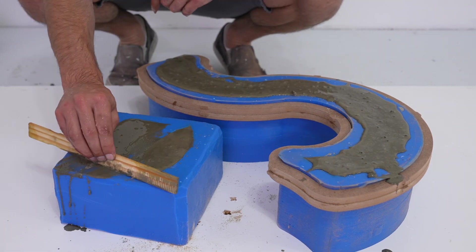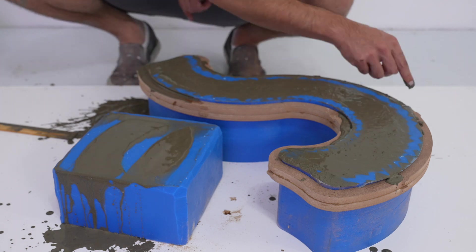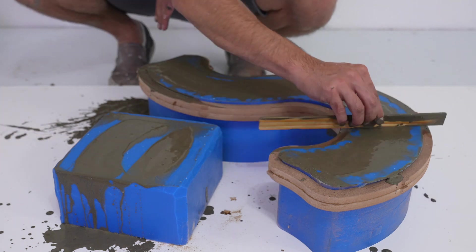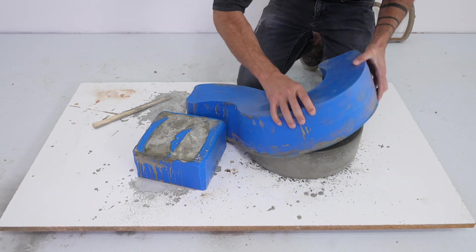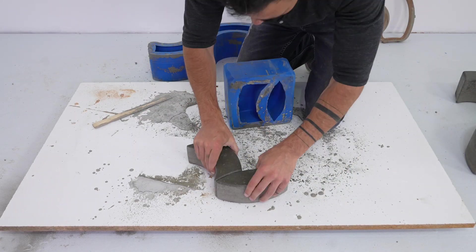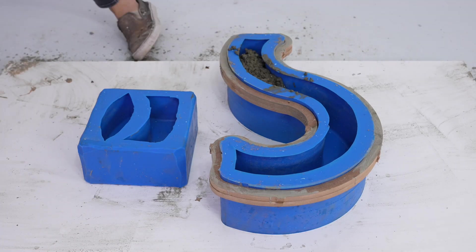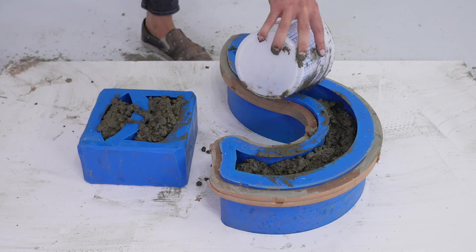For the taller question mark shape mold, I didn't want the edges to bow out from the weight of the concrete, so I just CNC'd an MDF ring to hold them together nice and tight. I let the concrete cure for 24 hours before popping them right out of the molds. They come out real smooth and no finishing is needed. I then rinsed off the molds and was ready to do the whole thing again.